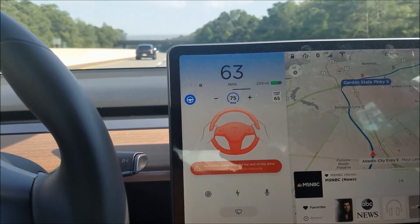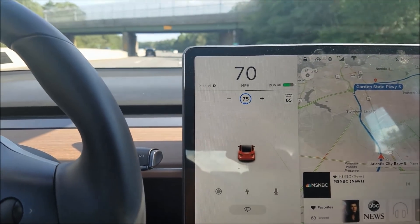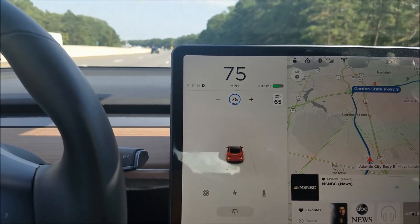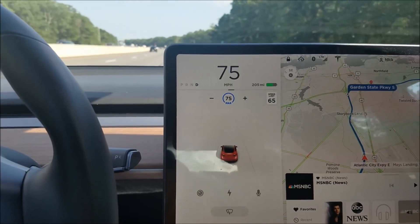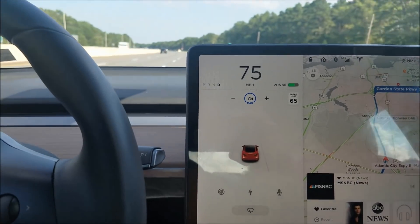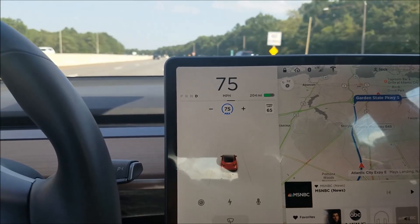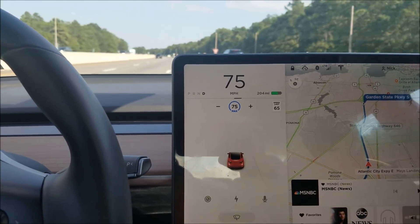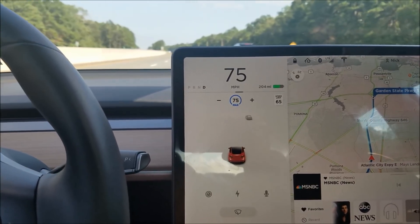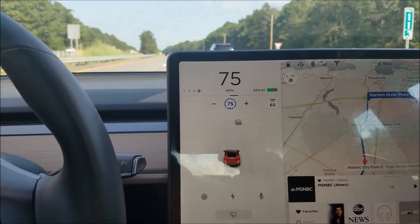It starts slowing down, so I'm going to take over and steer. You have to basically steer or turn off autopilot. Now I cannot use autopilot unless I bring the car to a full park and start up again. I believe it would have brought the car to a complete stop while staying in the lane. That's how autopilot can be completely disengaged.